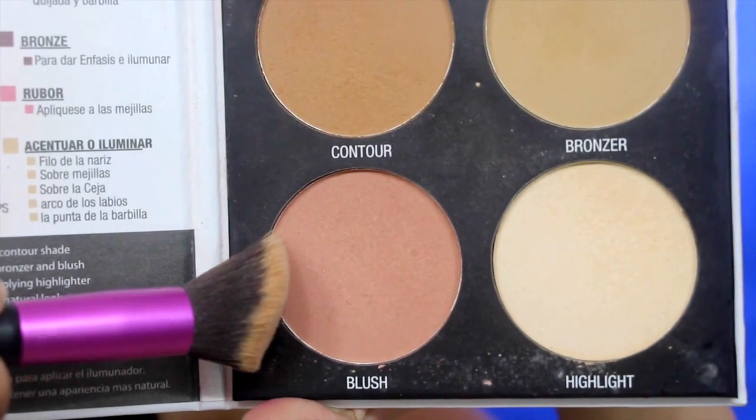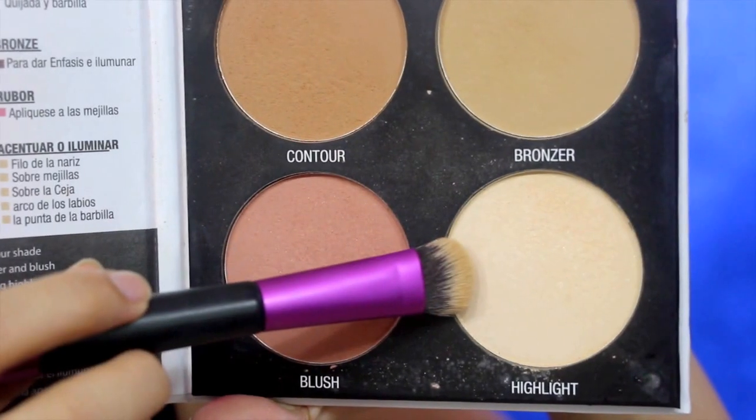Now it's time to contour your cheeks, your temples, and even your jawlines as well. And don't forget to contour your nose too, to get that slim-looking pointy nose. And of course, putting on blush on the apples of your cheeks. Don't forget to highlight as well, to give that very glowing skin.